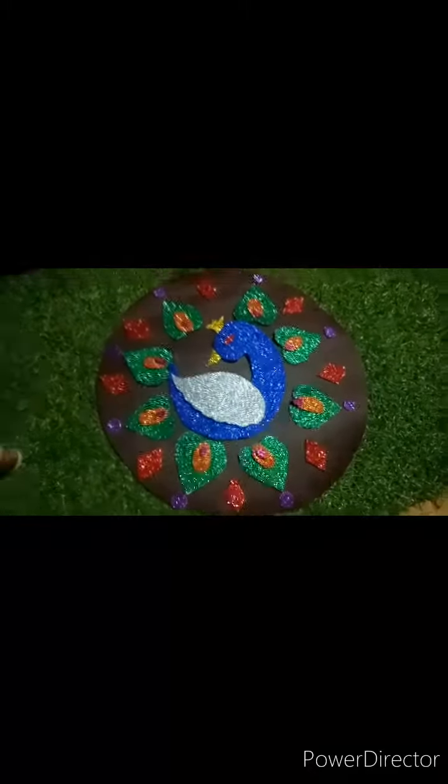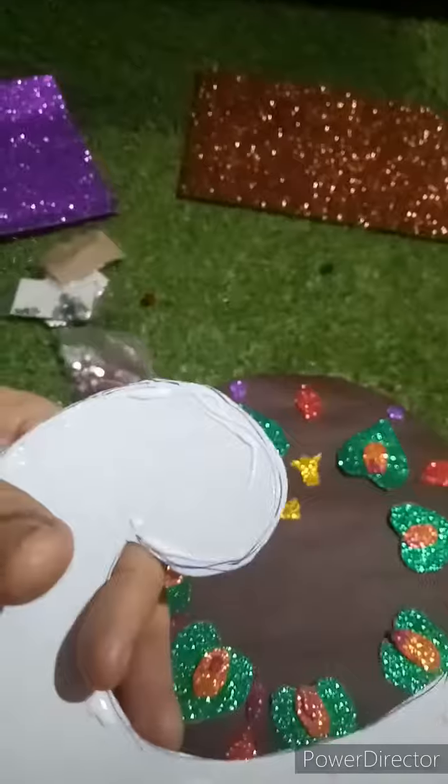Hello friends, welcome to Sarika's Art Pandas. Let us create Collage Rangoli today.